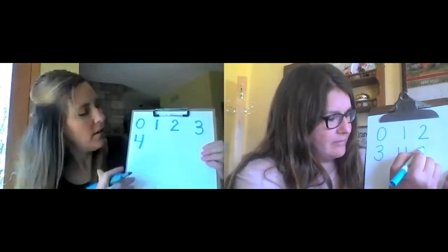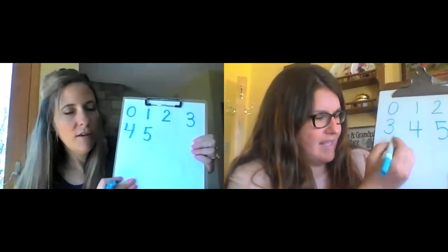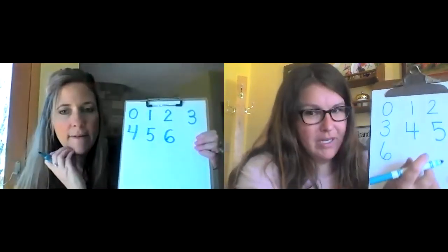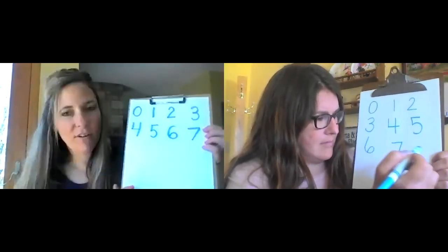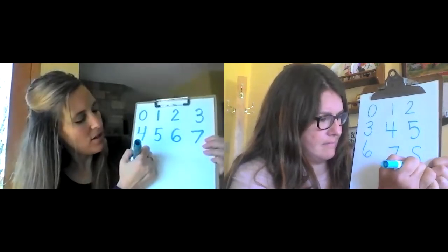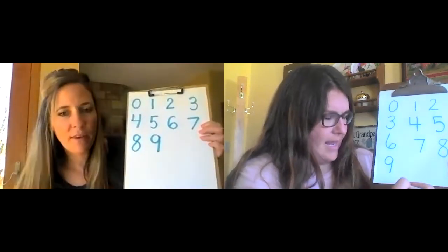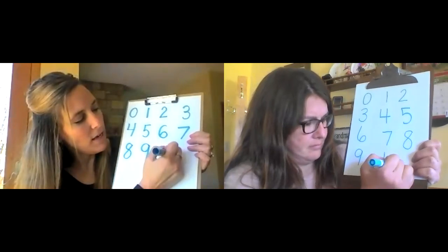And a five — down, around, put on a hat. Awesome. And then six — curve around and curl it up. You're really good at these. Number seven — across the top and slide right down. Number eight — make an S and close the gate. Number nine — make a circle, then a line. And number ten — make a one and make a zero.